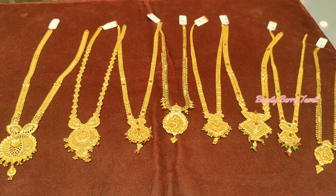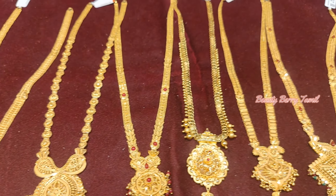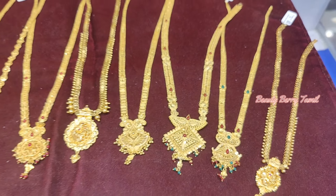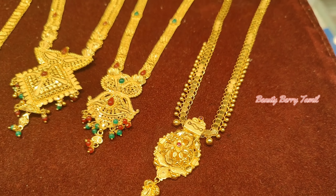First, we will see these collections. We are going to look at a lightweight harem collection — we are going to cover middle harem and long harem, and we will see the details here.